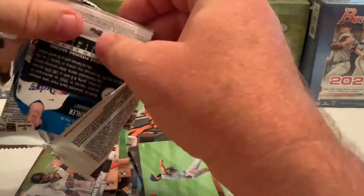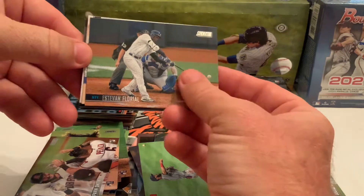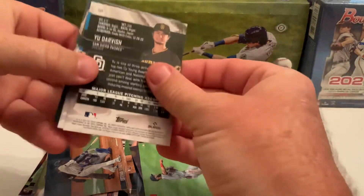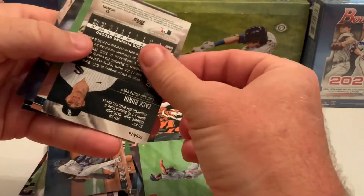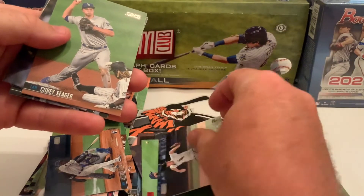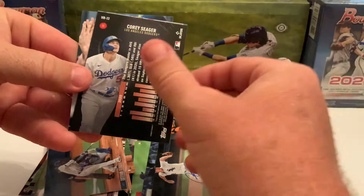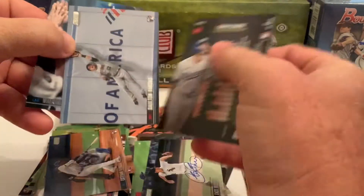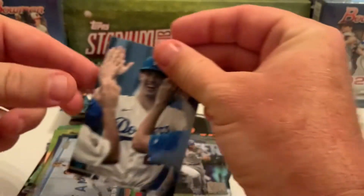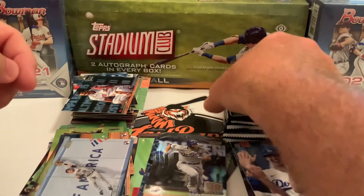Still happy about the orange Ichiro — going to check if it's a numbered card. Estevan Florial, Eric Hosmer. We do have a Zach Burdi auto for the Chicago White Sox — that's our second auto. So Burdi and Evan White — a bit of a whimper in box two, and it looks like they're both base autos. Corey Seager, Yu Darvish, a Corey Seager virtual reality card, Dalton Varsho for the Arizona Diamondbacks, and Walker Buehler — first time seeing him in these. Both autos are base, but it's something.